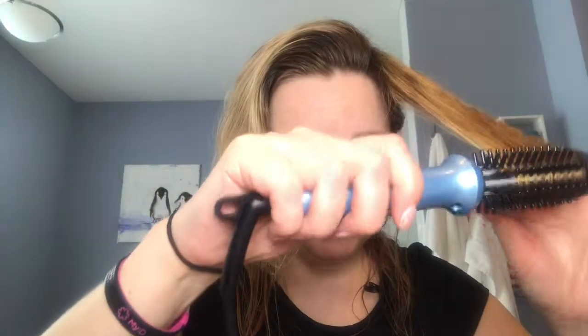I'm sectioning my hair and turning it on. I'm not sure how long it takes to heat up, but we're waiting. It seems to be warm now. This has some kind of anti-burn-yourself technology, which seems like something I would need because I am a klutz.